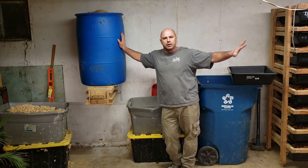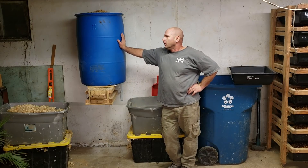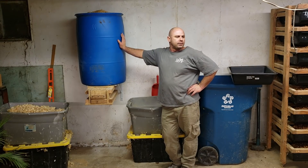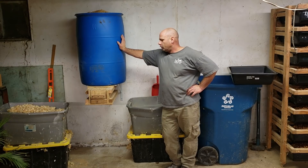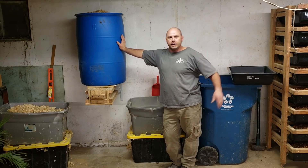I've got a bunch of racks over here. I've got around a hundred tubs of rats, African soft furs, gerbils, mice, and once a week I go through all these tubs and clean everything out.